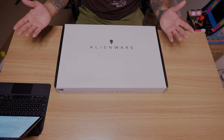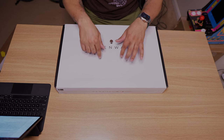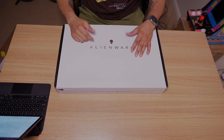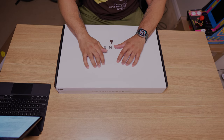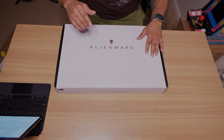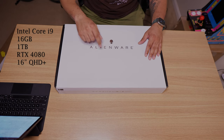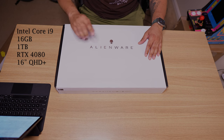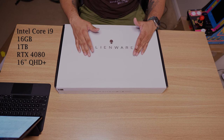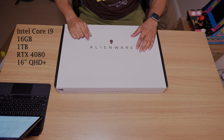I assume Dell is fully confident in the way the box is padded inside to secure the laptop enough to not be damaged, but we're about to find out. Now before we open up this box let's talk the specs. This thing sports the Intel Core i9-13900HX, 16 gigabytes of RAM — that's two 8 gigabyte sticks — 1 terabyte SSD, the GeForce 4080 with 12 gigabytes of VRAM.